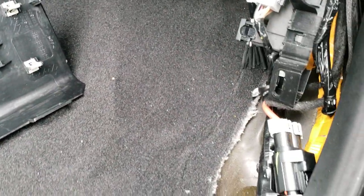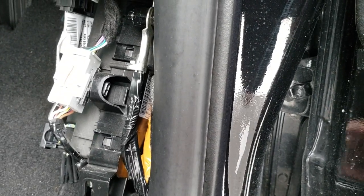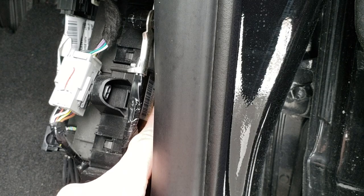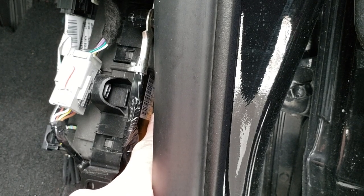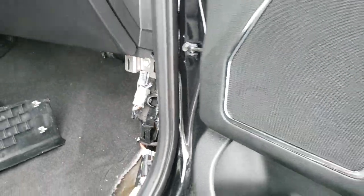Your door code is going to be located on a sticker back there — you can see it right here. The door code is on that sticker; it says 'door code' on it. You just grab that number and that's gonna be your door code. Thank you so much for checking out the video.